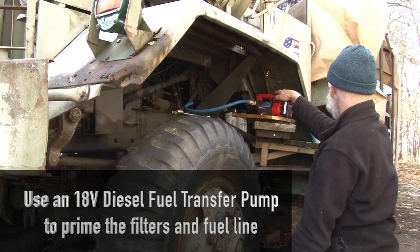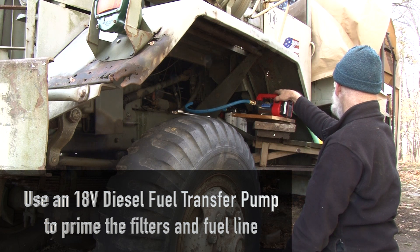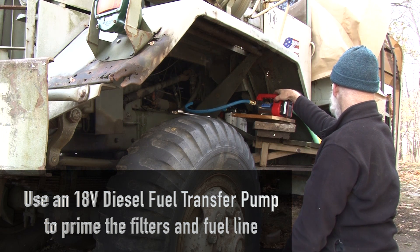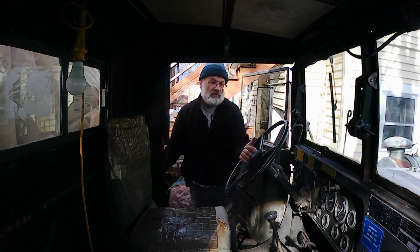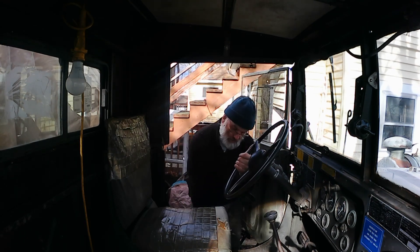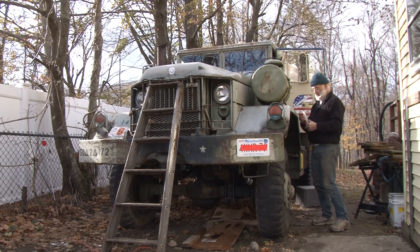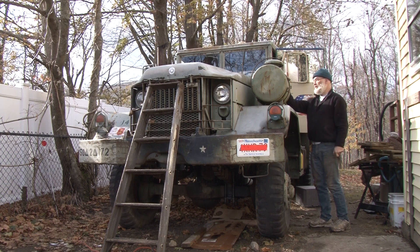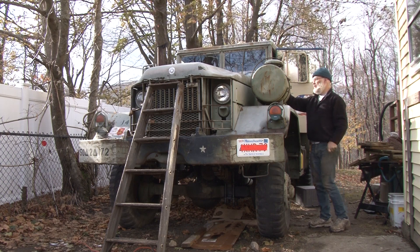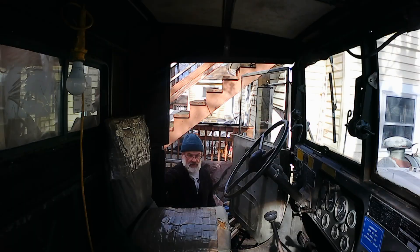So let's climb this bad boy. I got fuel filtering through and we will try this one more time. I also got some new starter fluid. This is the other issue I'm going to have to address — why does it need starter fluid?